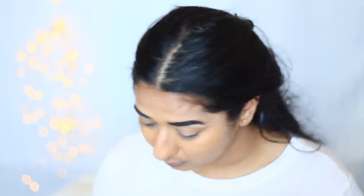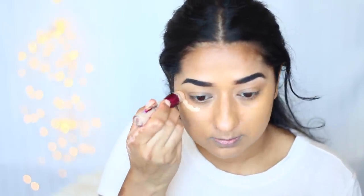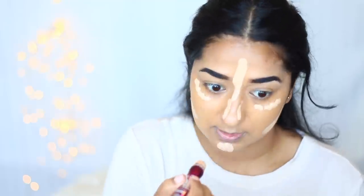It is looking very good. Basically I have put on one pump and I am happy with the coverage. Now we will do the highlight on our face. For that we will use Maybelline — the shade I am using is light because it is a light shade. We will apply the highlight using a Maybelline product, since this is a Maybelline tutorial.